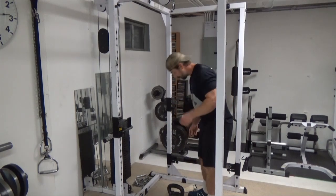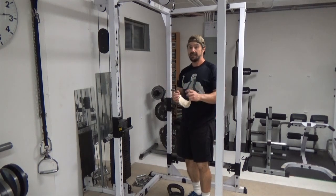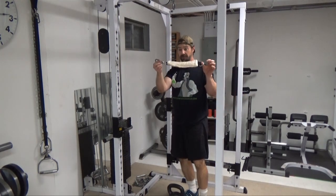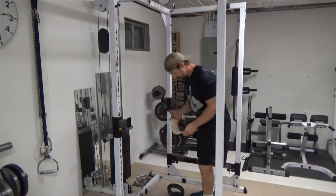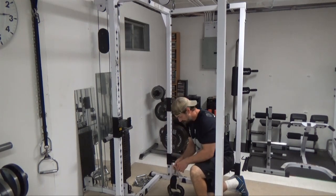You're going to need a kettlebell, a high pulley, an ankle harness, and a couple of carabiners. What you want to do here is clip one carabiner to the top high pulley. Clip the other carabiner to your ankle strap just on one end. Then you're going to slide this through the handle and clip that on.